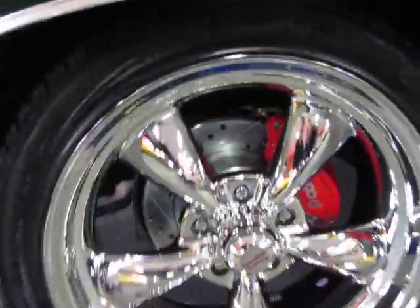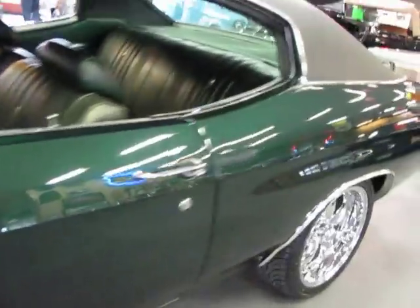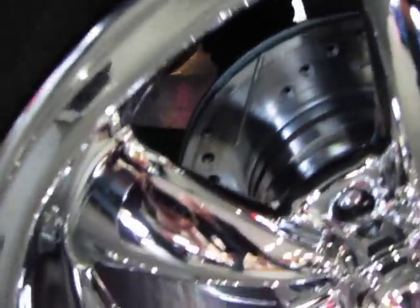Best of all, take a look at this — four-wheel disc brakes all the way around. They are brand new. And when I say brand new, I mean not even 50 miles on the wheels, tires, and four-wheel disc brakes.